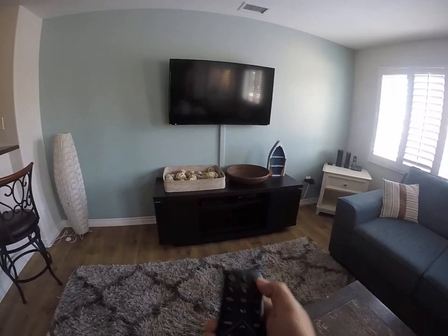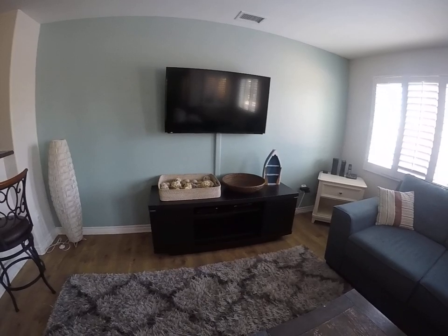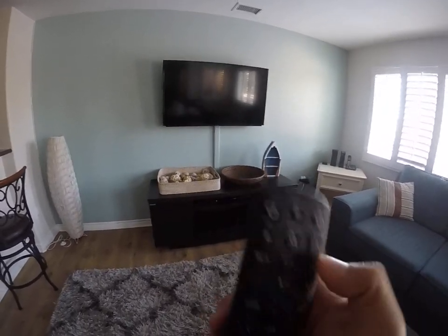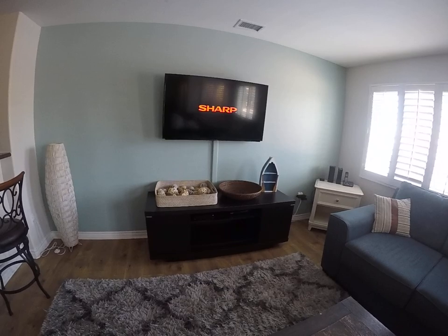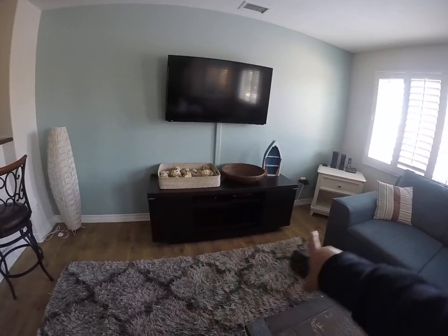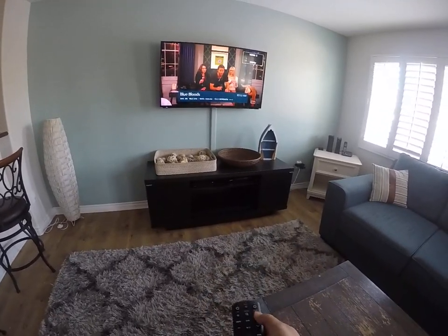Simply just press the all button and that will turn on the cable box. Press the TV button to turn on the TV. Just make sure that these two cabinets are fully open so that way you can send the signal from the remote to the box.